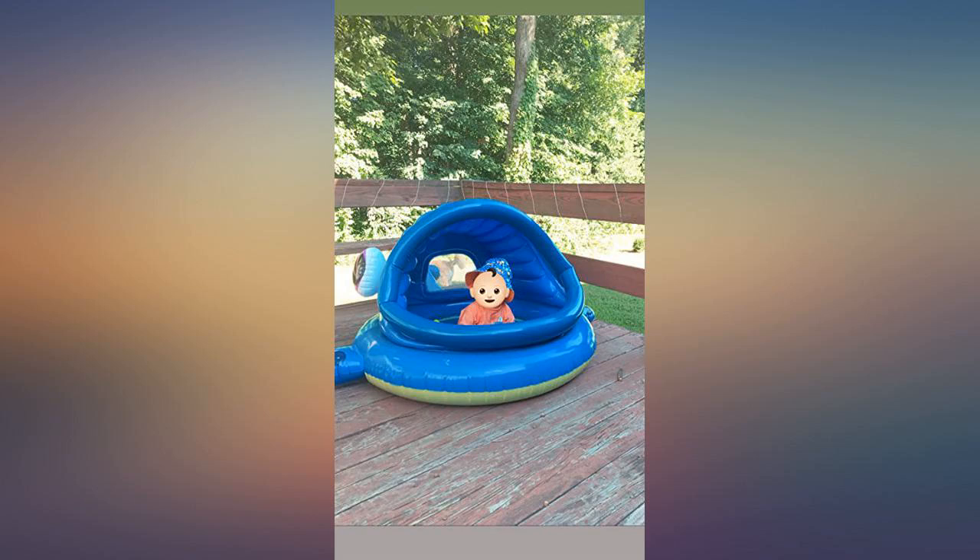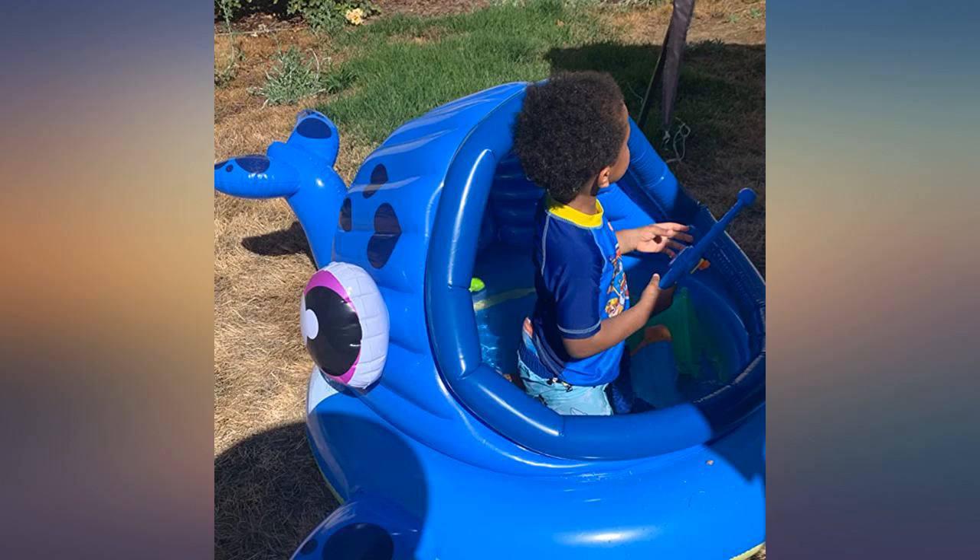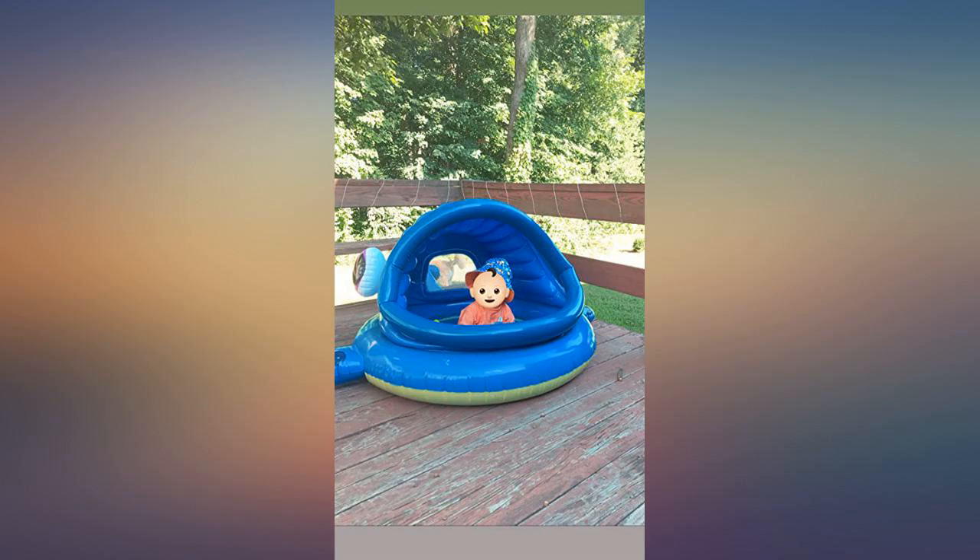For a baby pool, I wasn't wanting to spend that much, but we love it and so does our granddaughter. The pool is great and the perfect size for my 8-month-old.